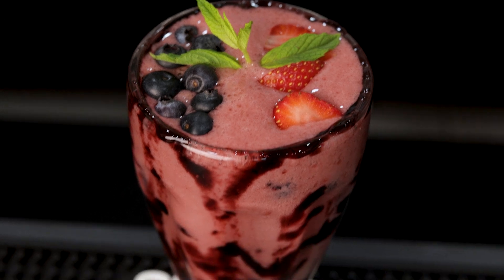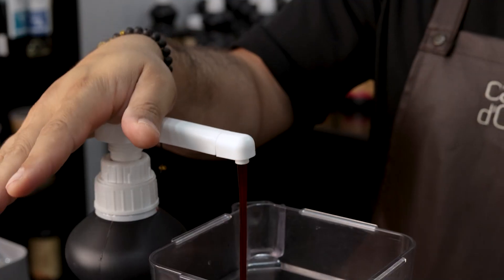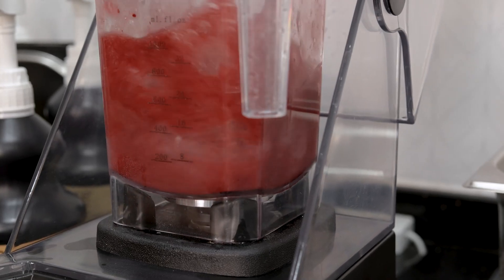For the first method, we're only going to be using the fruit sauce. Begin by adding ice cubes, mixed berry sauce and water. Blend until ice is crushed.